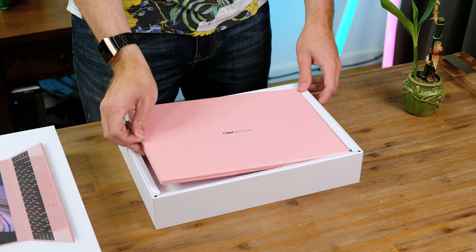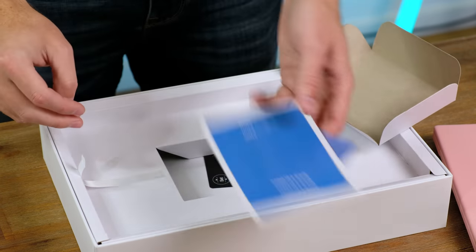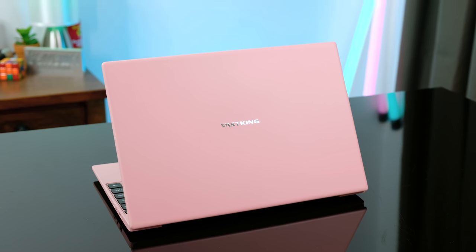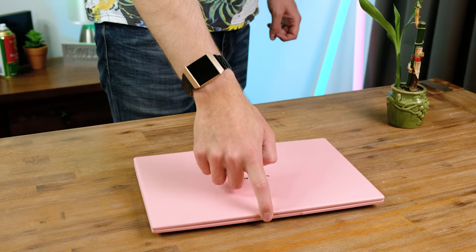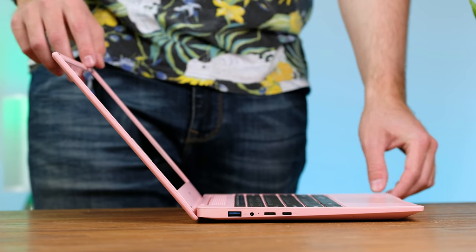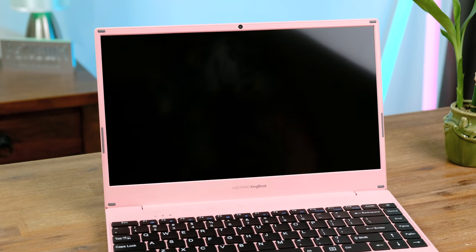It feels very hollow and quite cheap. Digging in further we have the charger, which looks to have a Chinese plug on the end, warranty cards, documentation, and a webcam privacy cover. Taking our first look at the exterior, it appears and feels like the casing is made entirely from plastic, and opening it up the keyboard looks very cheap. The hinge does thankfully feel pretty solid — it'll definitely last a few years — although the screen doesn't really tilt back that far, which might be annoying to some users. On the back there are some air vents.